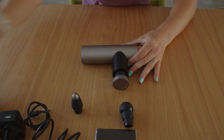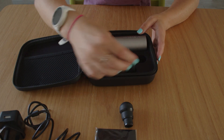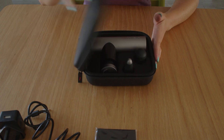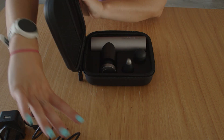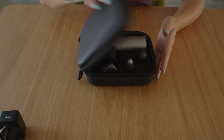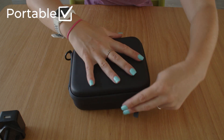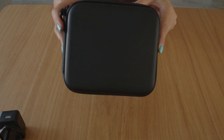Let's see how easy it is to put back together into the case. It goes in, zip it up, cleaning cloth — because that is how we roll — and I can always just stick that USB cord in there. Zip that up and off we go.